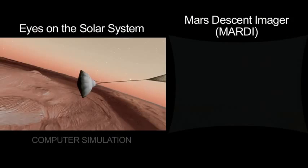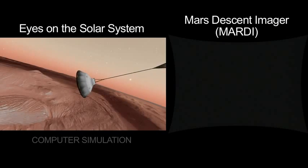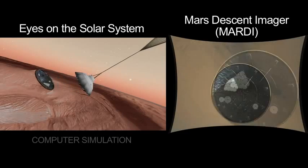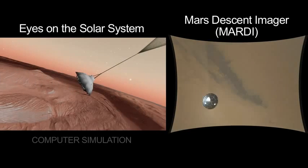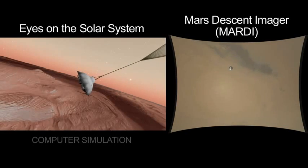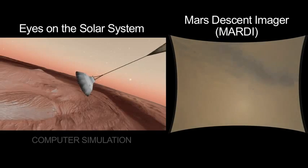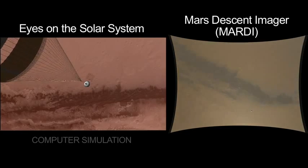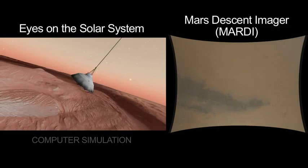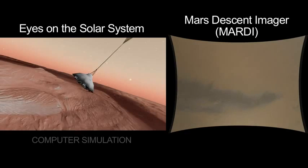Here we have a split screen view. On the left is a computer simulation driven by Eyes on the Solar System. And there's heat shield separation, and now you see in the right-hand side of the screen the view from directly below the rover. We are now looking with the MARTI imager at the surface of Mars in a new way. We get some black sand dunes underneath us there, and that red, iron-rich soil that gives Mars its natural color.